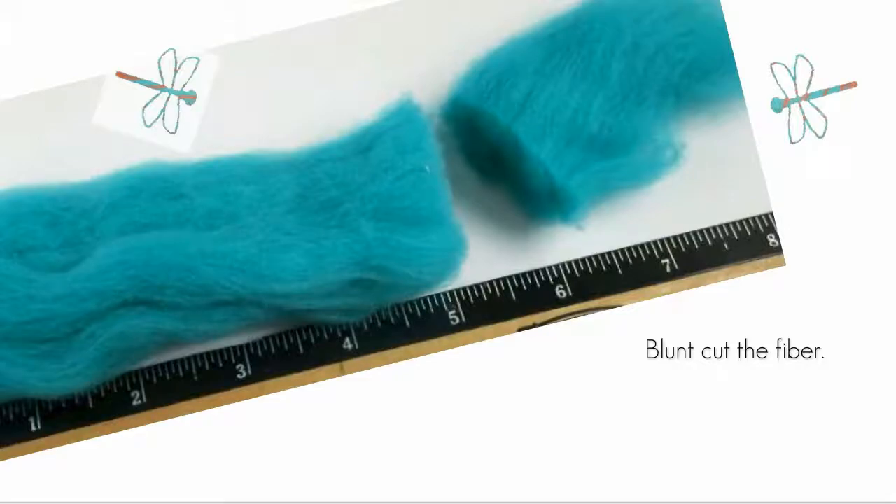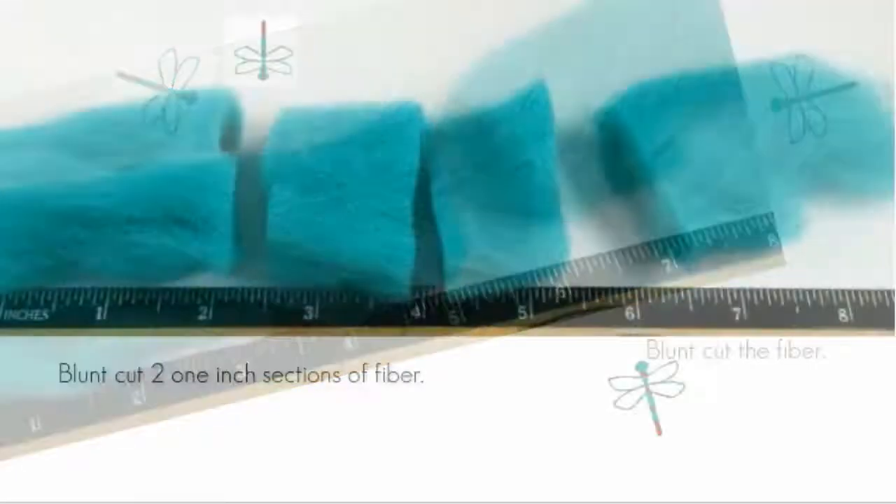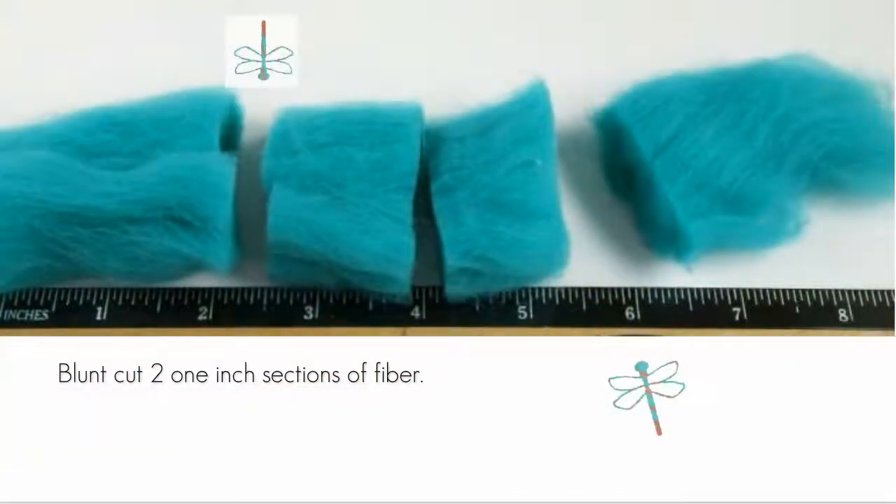Blunt cut the fiber just to the middle of those feathery ends that happen when you pull off a section of fiber. Blunt cut two sections of fiber, each one inch in width. This is a pretty good method for getting equal quantities of fiber. You can set the rest of the fiber aside for some other project.